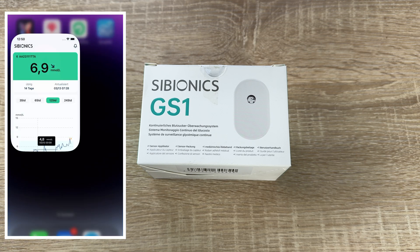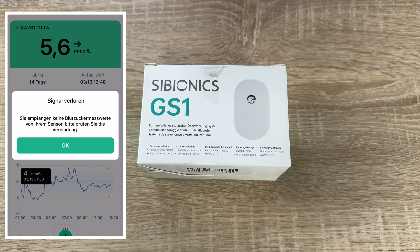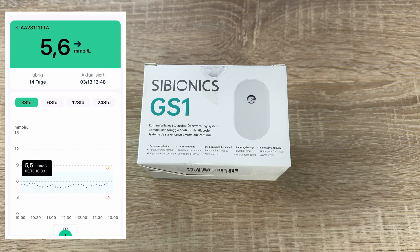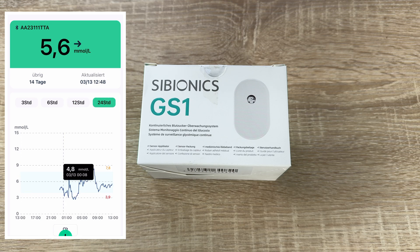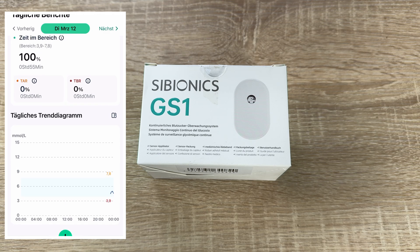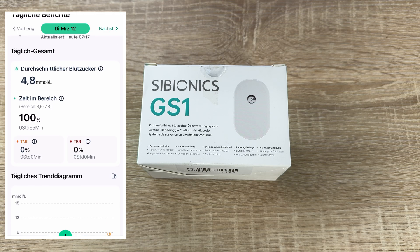A CGM is a device used for monitoring blood glucose on a continual basis, instead of monitoring glucose levels periodically by drawing a drop of blood from a finger. This is known as continuous glucose monitoring.